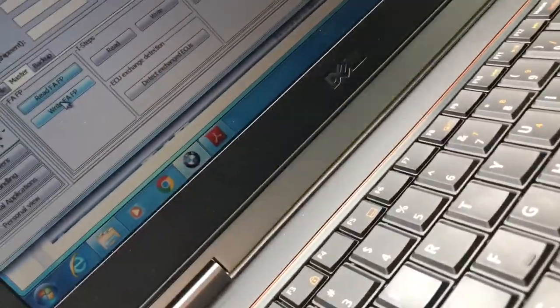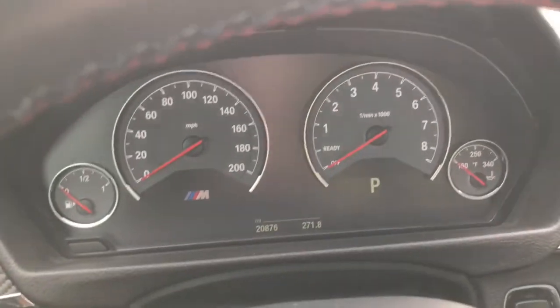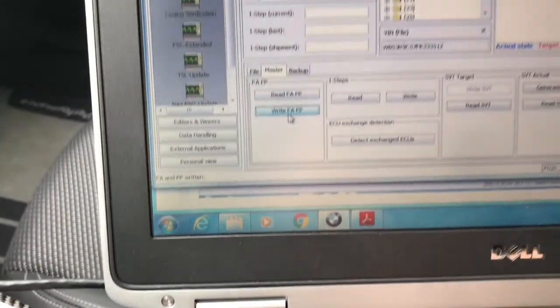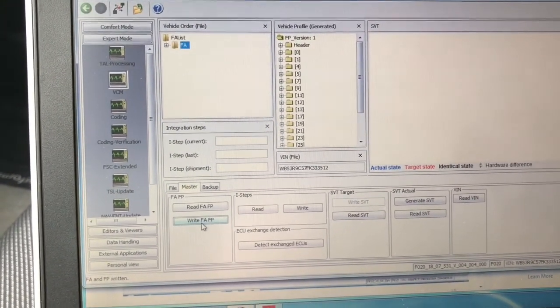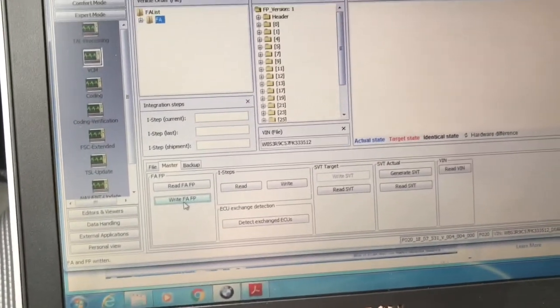So I'm going to go ahead and turn the car off now, just so it's not running, but it is still on. And write. Okay, so that was fast — it's already written.